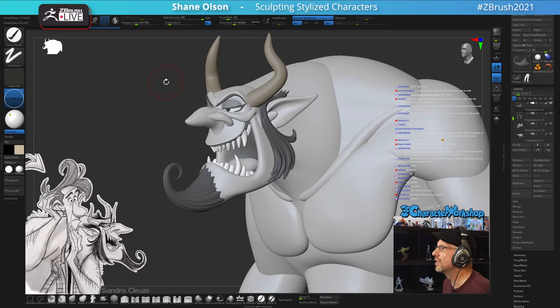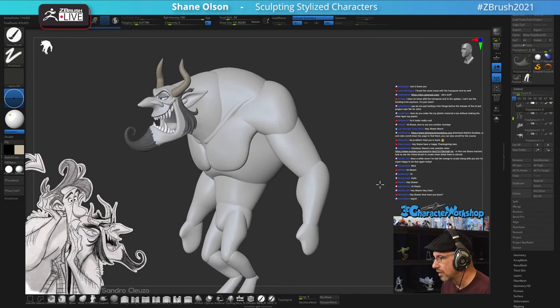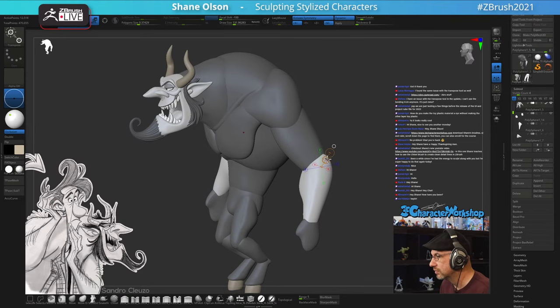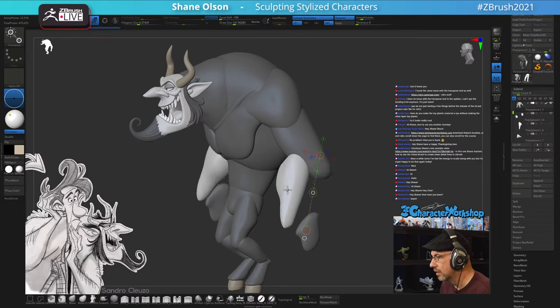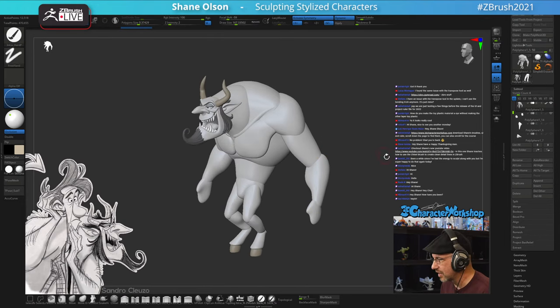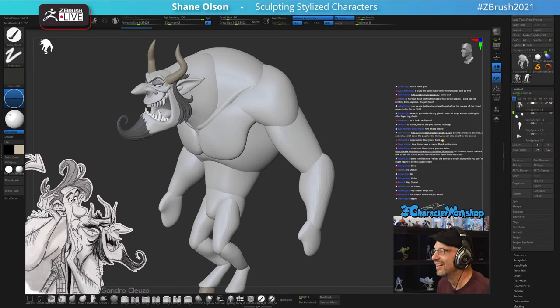Someone mentions having an issue with the transpose tool bend trick in the latest update. Let's try bending this arm. Switching over to the transpose tool and trying to bend it... yes, it does appear to be broken. I'll mention that to Pixologic and let them know. Let me make a note of that quickly. I don't work for Pixologic - I'm just a volunteer on their channel - but I do have contact with them.